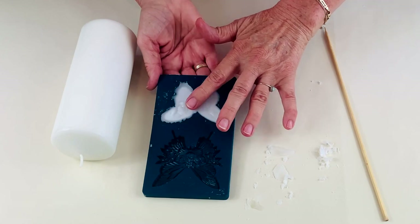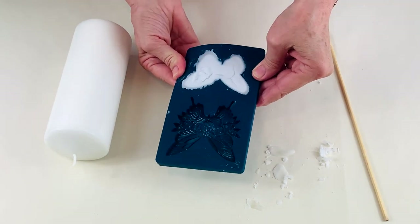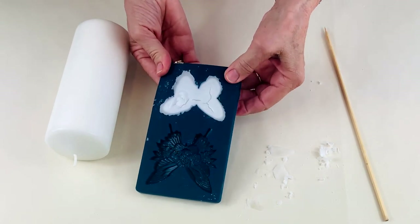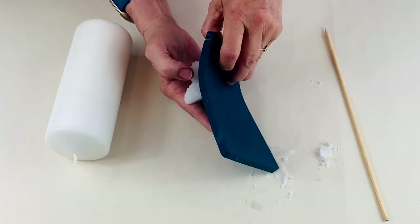Now when I tap it gently, it's still warm, it's not unbearably hot. I'm going to try now to ease it out of the mould, releasing it from the sides first and flip it over.